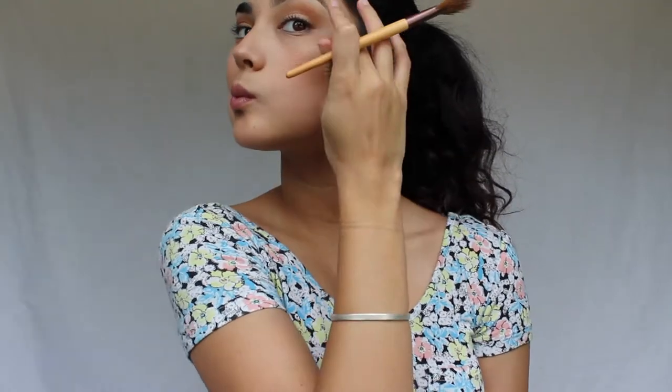Then for that summer glow I'm using the Becca and Jaclyn Hill Champagne Pop. This is my absolute favorite highlighter of all time. I'm applying it to the tops of my cheekbones and on top of the tip of my nose.